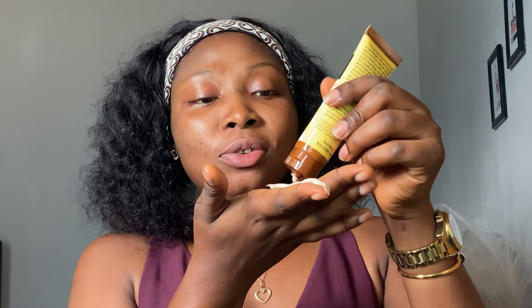This one is brownish in color, while the other one was pinkish. And the consistency is thicker than the last one — the last one was a little bit lighter and more watery.